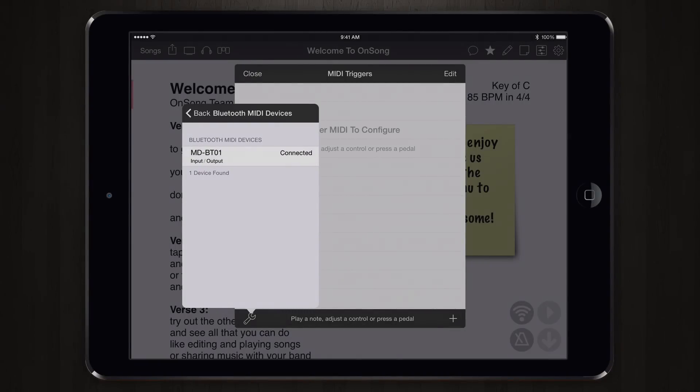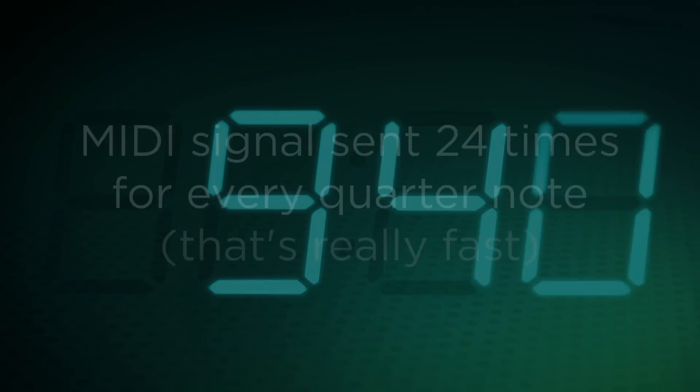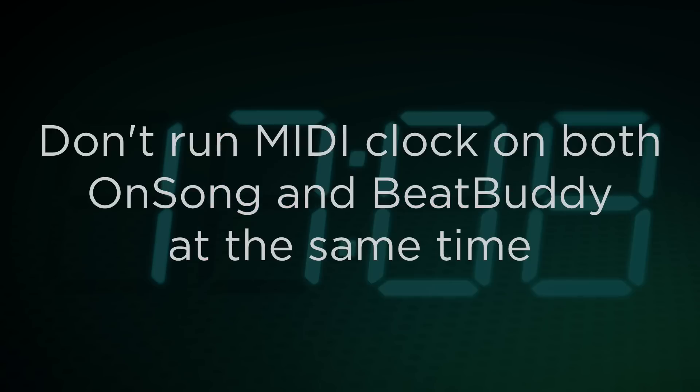One great use case is to have OnSong set the tempo of the BeatBuddy when you switch songs. There are two ways to do that. MIDI clock is designed to send a signal through MIDI cables and hardware that can synchronize all your MIDI instruments. This signal is sent 24 times for every quarter note, which is really fast. Both OnSong and the BeatBuddy can act as a MIDI clock, so you don't want them both running at the same time.